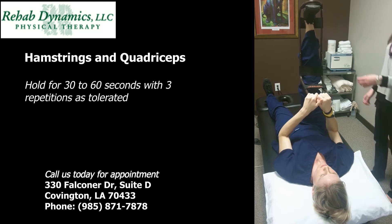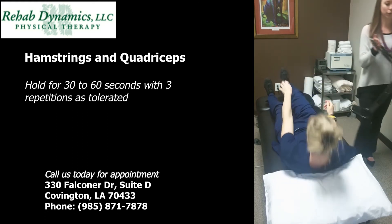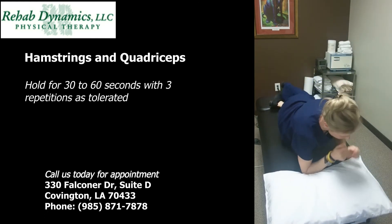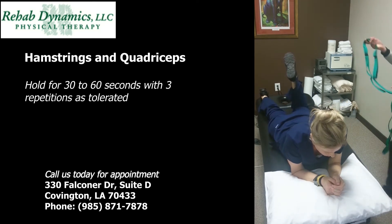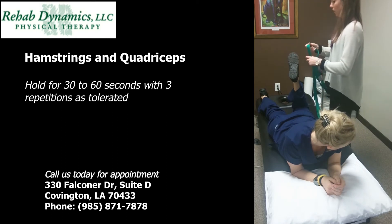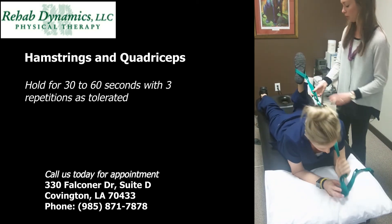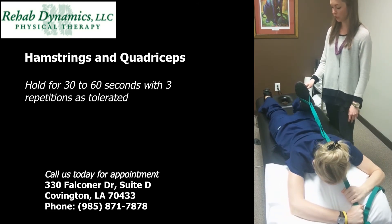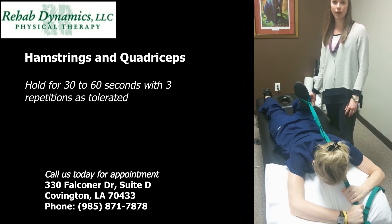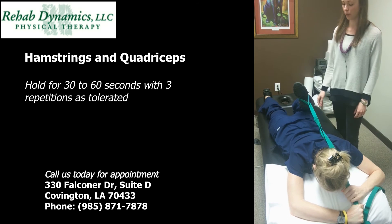Now if you were to stretch your quad muscle on the top of your thigh, you can flip over onto your stomach. Use a belt or a towel or a sheet — we're going to use the stretch out strap. Loop it over your foot, and you can hold the strap over your shoulder and pull your foot towards your backside. You should feel a stretch in the front of your thigh. It's important to keep your tummy tight so you don't let your back arch and put too much pressure through your low back.